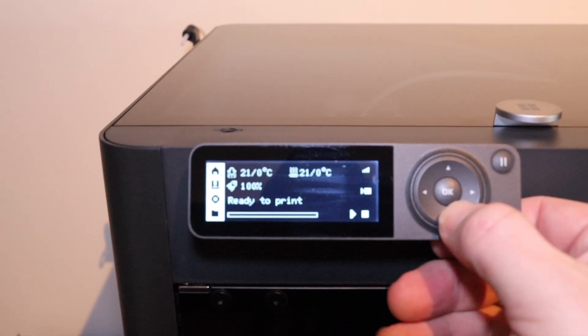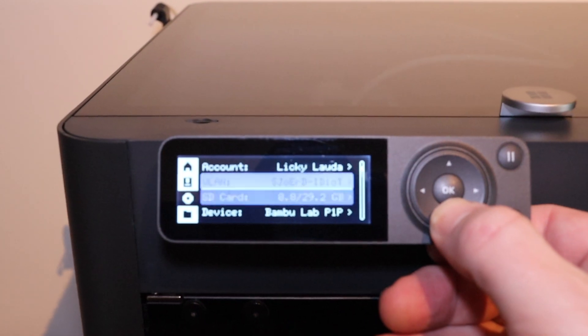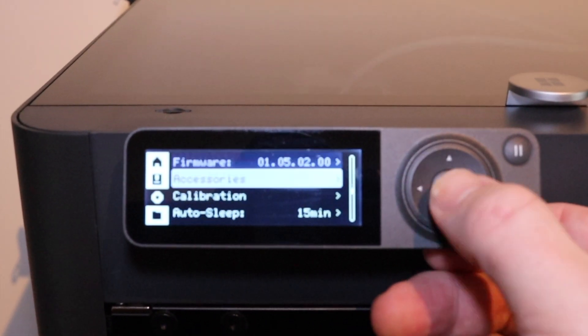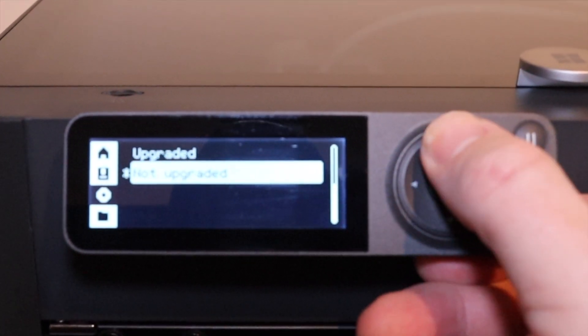After the upgrade, don't forget to tell your printer you upgraded it. Go to the menu, go to accessories, select official enclosure kit, and confirm it's upgraded.